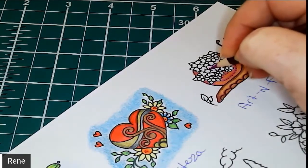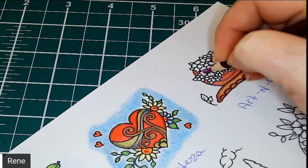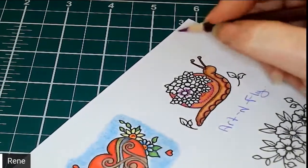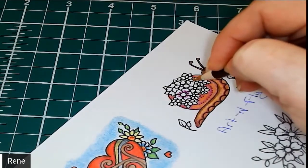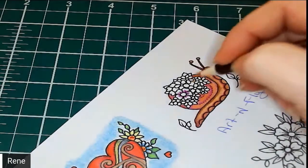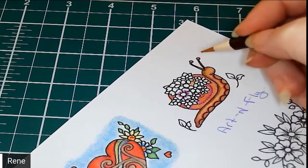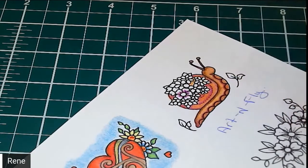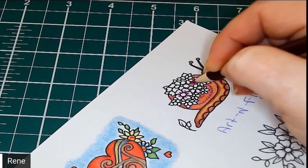Alrighty, so we're going to put down our dark down here in the shadow area. It's amazing how much detail is on this little tiny snail shell. There's all sorts of tiny little details in these shells with all the little flowers.